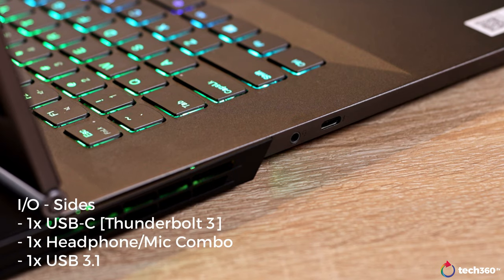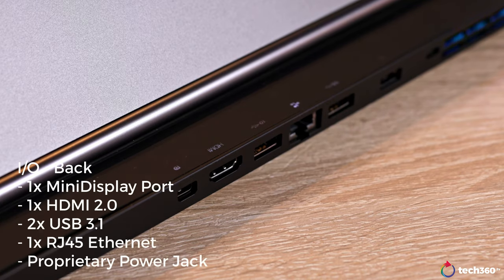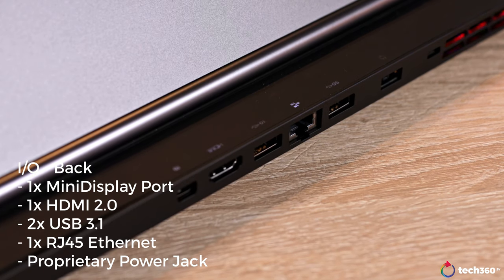For I/O, you get a pretty healthy amount, although the layout may be a bit unique for some people. On the left, you get a single USB-C that supports Thunderbolt 3 along with a headphone-mic combo jack, while on the right you get a single USB 3.1. That is all for the sides because the rest of the I/O is actually located around the back. From left to right, you get a Mini DisplayPort, HDMI 2.0, a couple of USB 3.1 ports with an RJ45 Ethernet in the middle, along with a proprietary power jack. For those of you looking at this as a desktop replacement, this layout is actually more beneficial and it'll help you a lot with cable management.